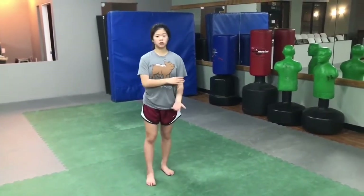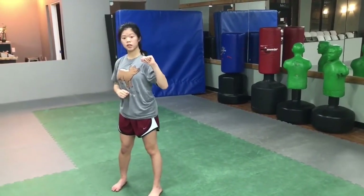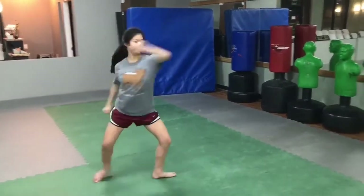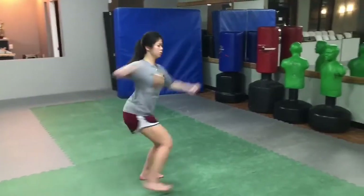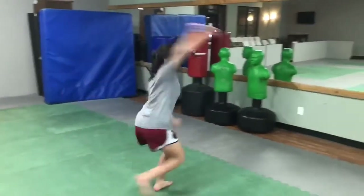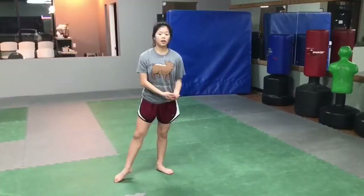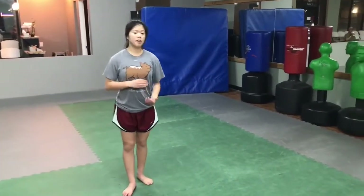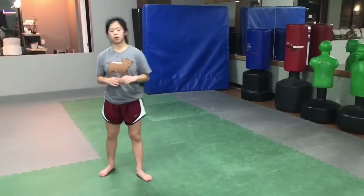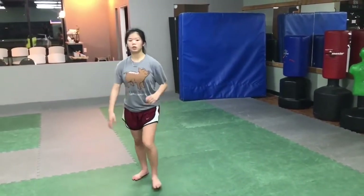Some variations or combos you can do with this kick: you can do a spin hook kick into a tornado — so one, two. Another variation you can do once you have the tornado kick down is a 540. It's the same thing as a tornado kick except you're going to land on the leg you kick with. So that kick will look like this.